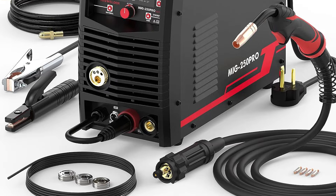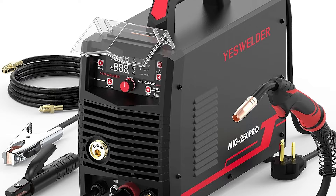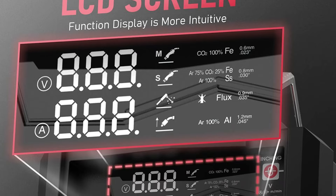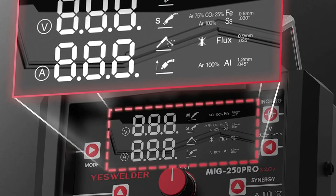It's crucial to check compatibility before taking it outside the USA. So, whether you're a seasoned professional or a passionate hobbyist, the YesWelder MIG 250 Pro is your go-to choice for precision, versatility, and welding excellence.